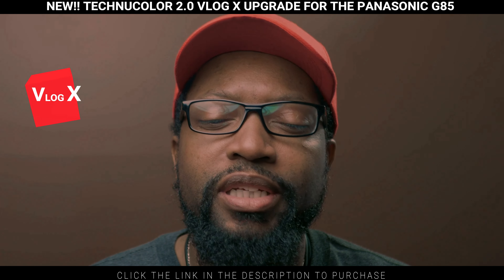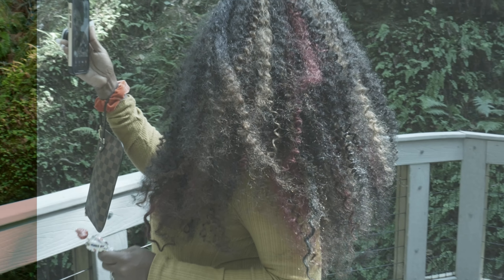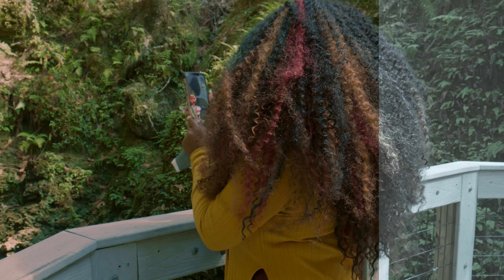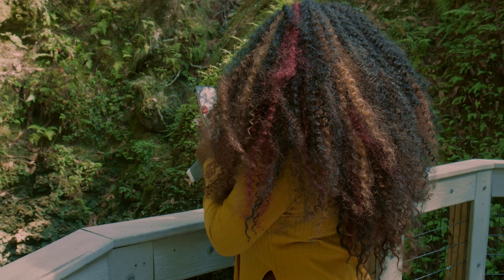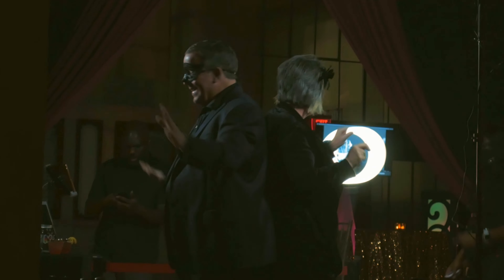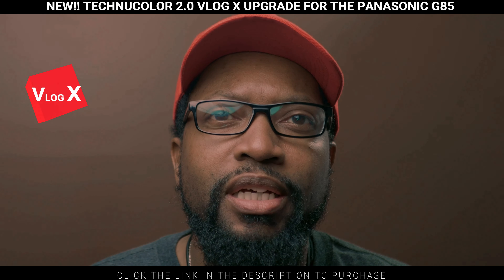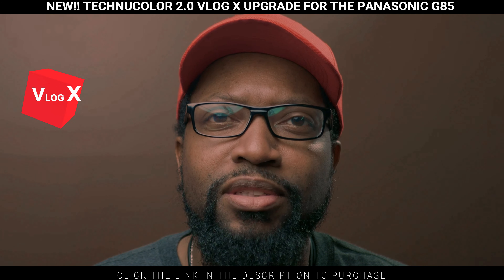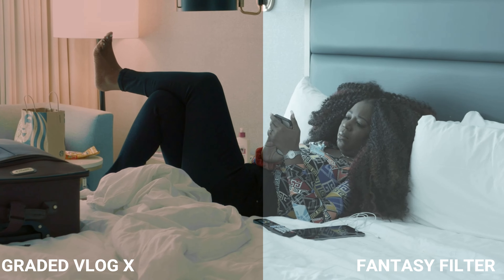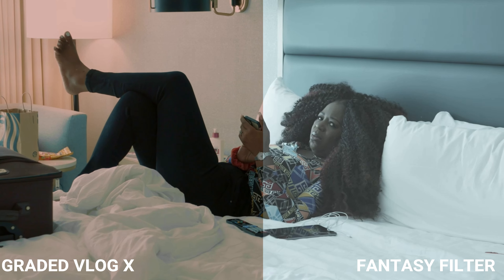I'm really happy that I was able to condense it down into one LUT. I've been using it on everything — even for some clips from a night event I attended. All of it uses this one LUT. If you have any questions just let me know. If you don't yet have this LUT and you have the G85 camera, this is going to change everything.